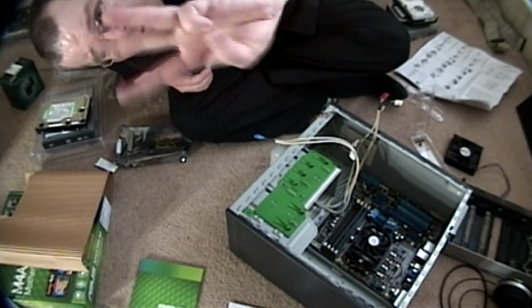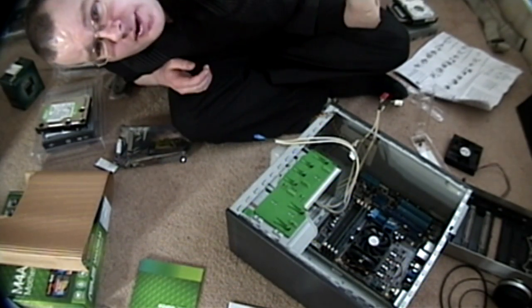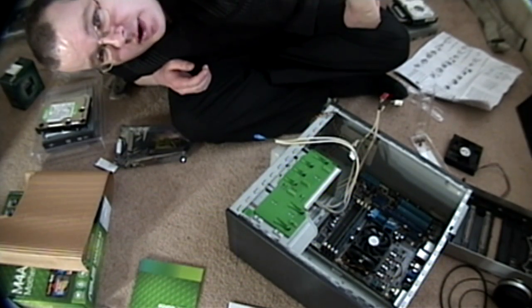Greetings, everyone. Welcome to part 3 of putting together Xero and Izarak's kick-ass new computer, today on the Multimedia Chronicles.